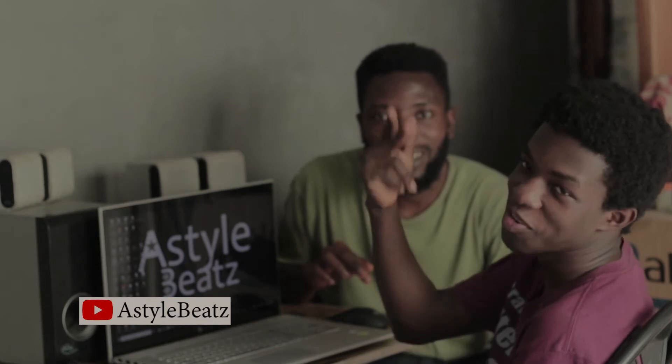Hello guys, I am Film Kimba and today we are in the mini studio of Astyle Beats. We'll see how he produces beats in his mini studio. He's a Ghanaian upcoming music producer and today we'll see how he does the magic. Say hello to my viewers — hello viewers! Today we are coming to make five beats.